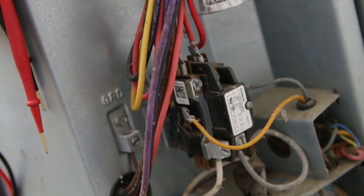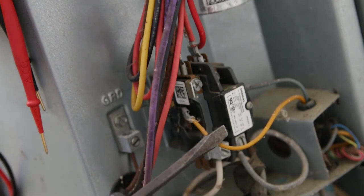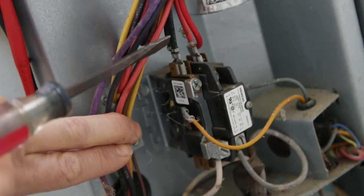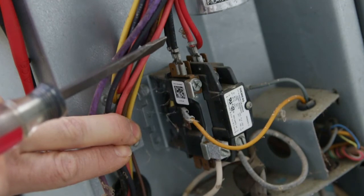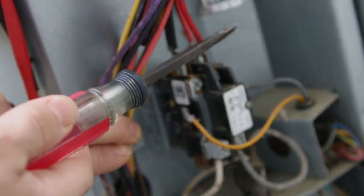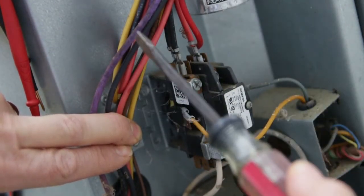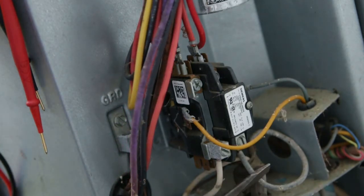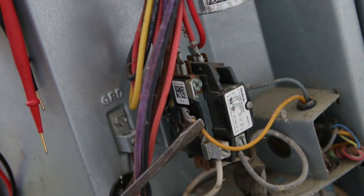If voltage is present at the line side and 24 volts low voltage is present on the signal terminals, we should have voltage on the load side — we're looking for 240 volts. If 240 volts is not present on the load side, the contactor is defective and needs to be replaced. When replacing the contactor, make sure both the line voltage from the breaker disconnect is off and the thermostat is off so no voltage is coming in. Pay attention to the wire colors on the top side — it doesn't matter what colors, just keep black with black and red with red; they can go on either side as long as both wires match sides. The same goes for the thermostat wires — you can swap sides and it will still be fine.